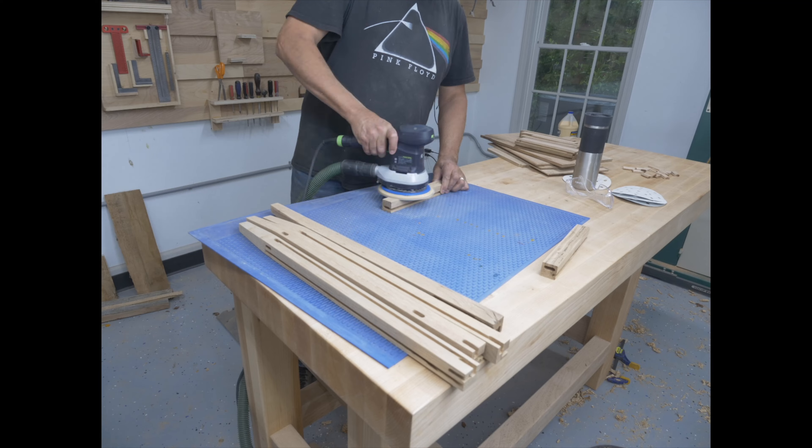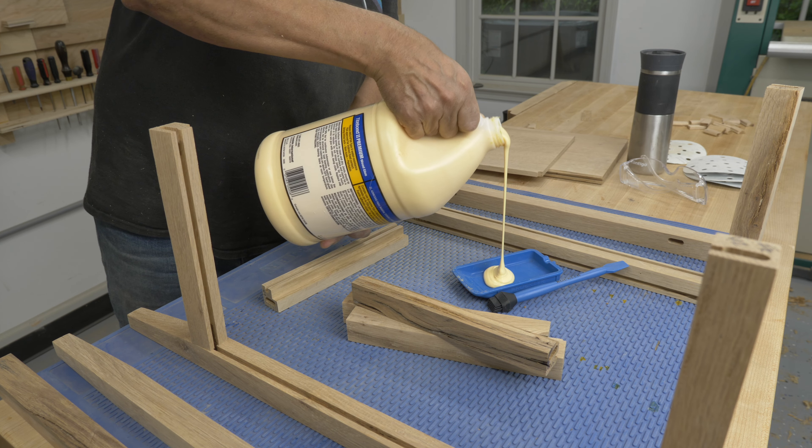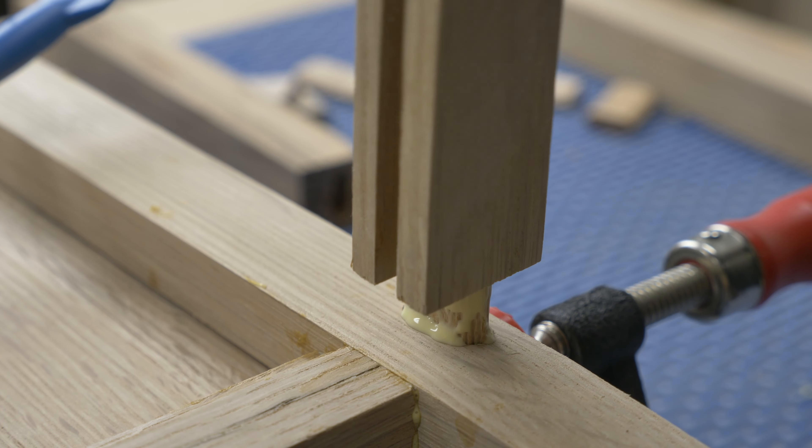I sanded all the pieces to 180 grit, then glued the frame together.